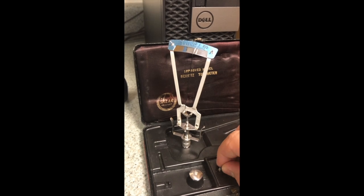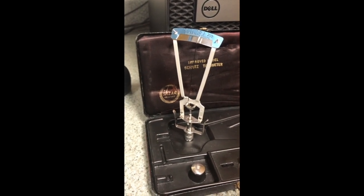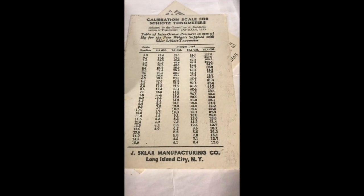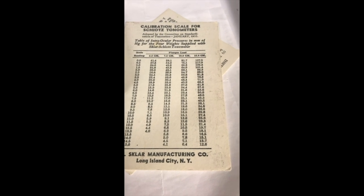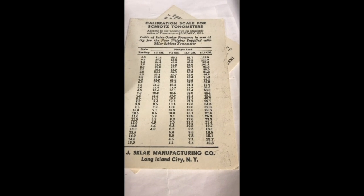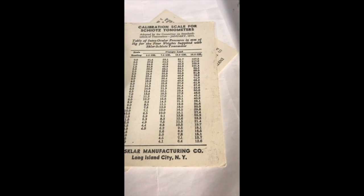The first thing you need to do to get it set up before you take it to the patient is to pick the weight that you want to use. On this conversion chart, you can see that heavier weights will give you higher intraocular pressure measurements. It depends on what you anticipate the pressure to be, and if you get a number that's below zero or it's pinging at zero, then you should go to the next weight up so that you can get an accurate reading.